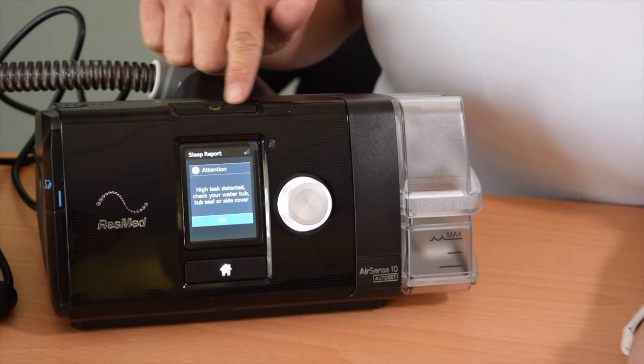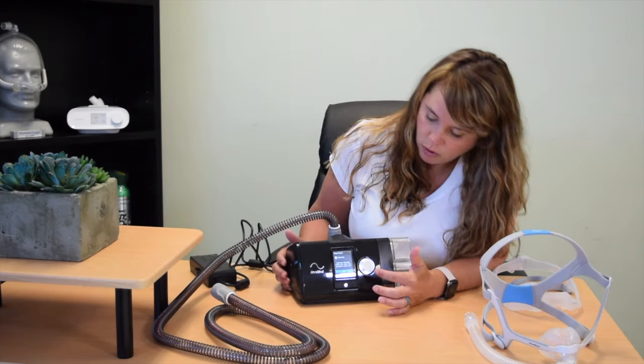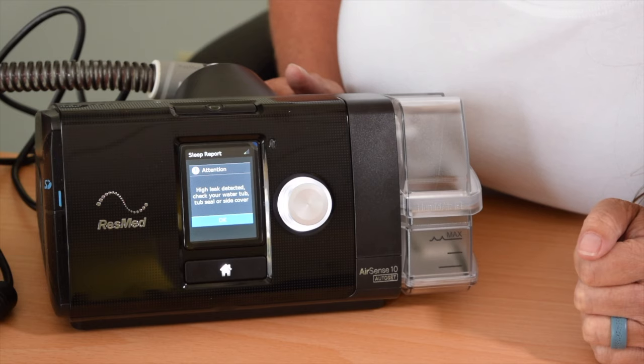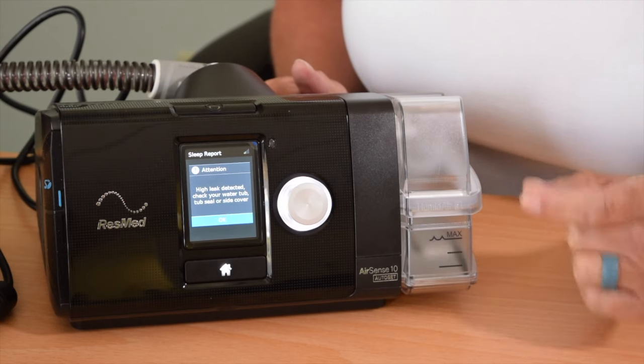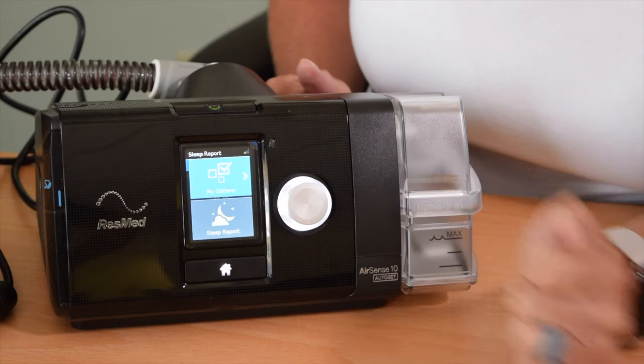If you were to try to start your therapy, you're going to see that you can't start the machine — it will not start, it doesn't matter how many times you press it. You have to acknowledge the attention. Regardless of what it says, you have to acknowledge that you saw it or the machine will never turn back on. It says 'high leak detected, check your water tub.' So I'm going to acknowledge it and then fix the problem.